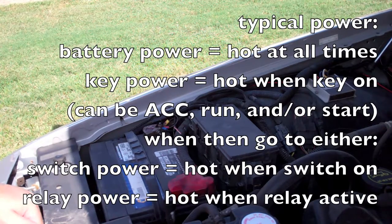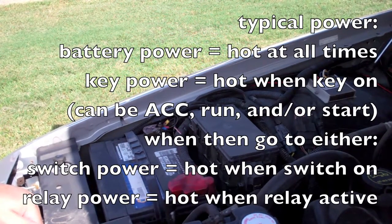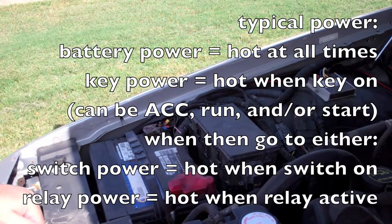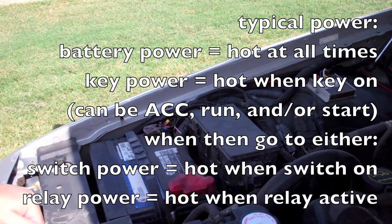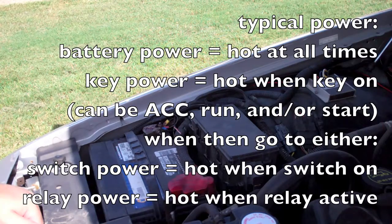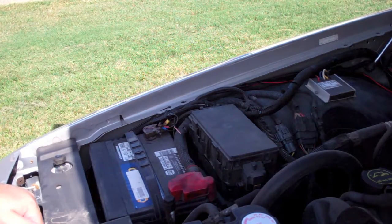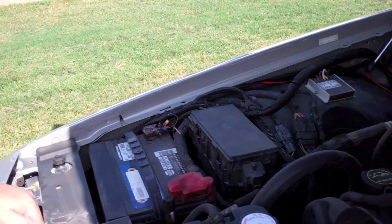Some cars — probably all cars — have certain things that are hot also in the start position, such as the starter motor. That's your basic power. Obviously there are relays and switches that will turn things on and off, but your starting point is hot all the time or hot only when the key is in a certain position. That's typically 90-something percent of the wiring you're going to work with — either hot all the time or keyed-on power. You're probably not going to be adding things that need power only when you're cranking the motor.